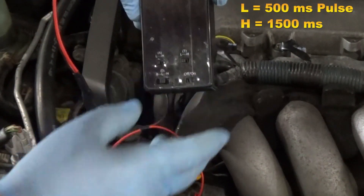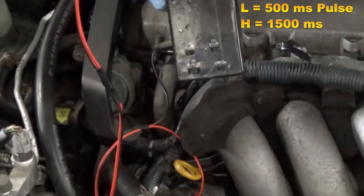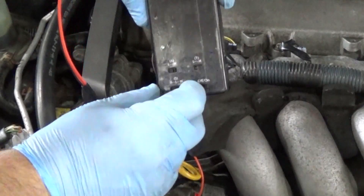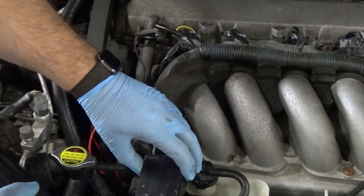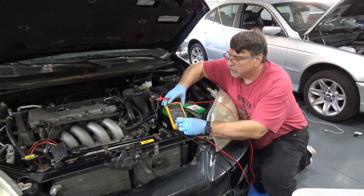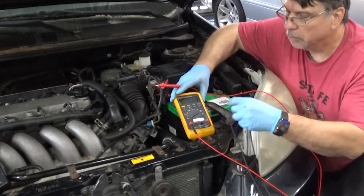This setting is 500 milliseconds and this one is 1500 milliseconds, so we can choose how long the intermittent pulse is on. Let's put this on a constant draw on low amps and come over to the battery. Let's connect our amp meter up. We don't know if it's high or low, so always start with the high amp setting so you don't blow your fuse.